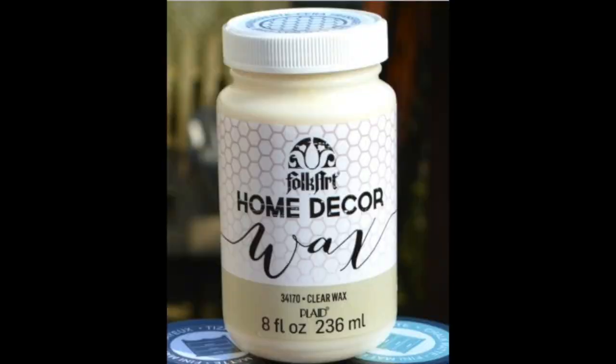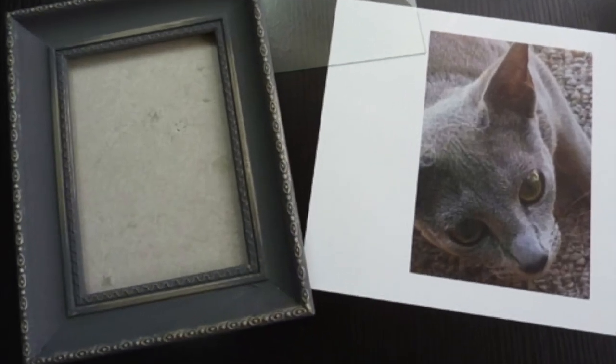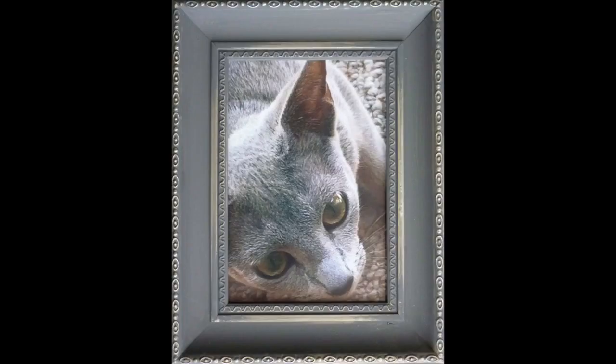Make sure you seal your project with the home decor wax — this will keep it beautiful for years to come. Here is my finished frame, and now I just simply need to cut down my photo and assemble. And here is my finished photo frame of Jack.